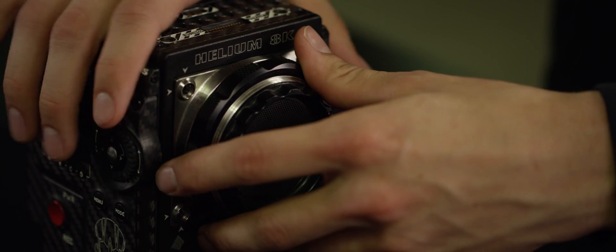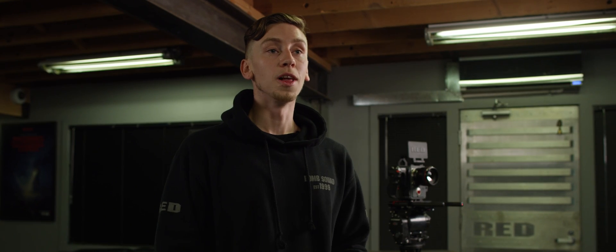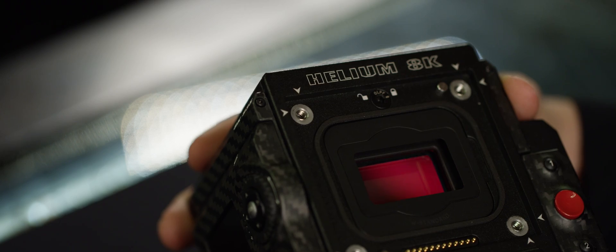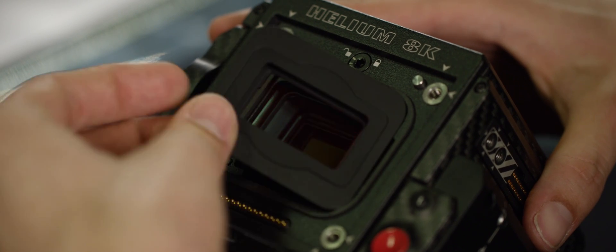To switch an OLPF, place your camera in a clean, dust-free environment. Remove your lens mount and unlock the current OLPF in your camera by turning the OLPF's locking mechanism one half turn counterclockwise. Then simply grip the camera and remove the suspended OLPF by pulling outward with your thumb and your index finger.